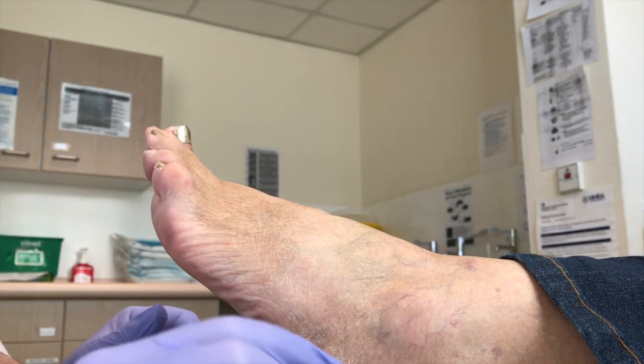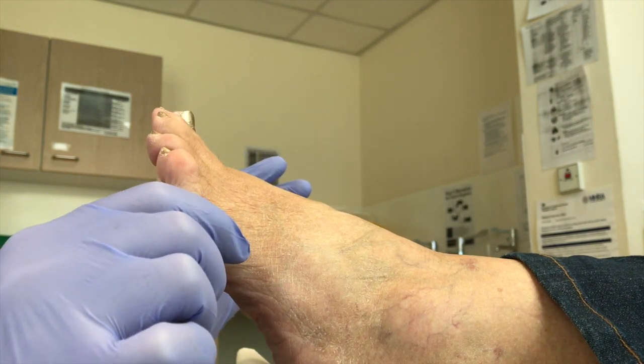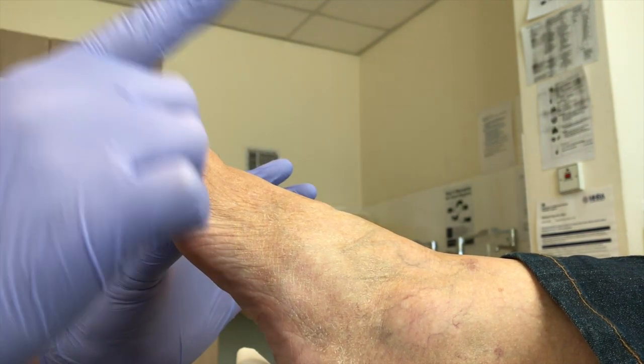This lady is having a Morton's neuroma injection. She's had them before. How many injections have you had before, Maria? One on this side.